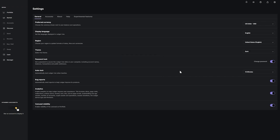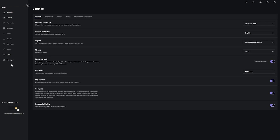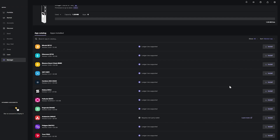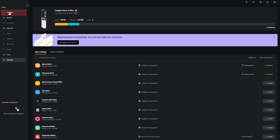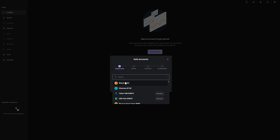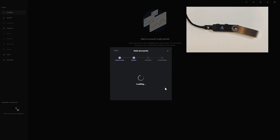Now we're ready to add crypto coins to our wallet. Go to Manager and pick the cryptocurrencies you want to add — there's a large list available. In this example I'll add Bitcoin and Ethereum. Click Install, let it load, and once finished go to the Portfolio section. To create a wallet account, click 'Add Account,' select your crypto asset — Bitcoin in this case — click Continue, and double tap to open the Bitcoin app on your Ledger device.